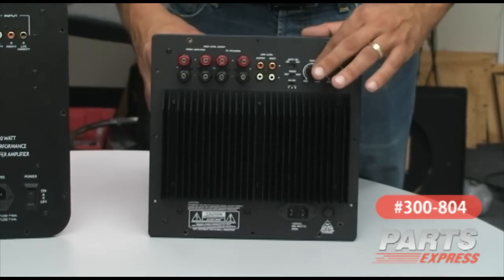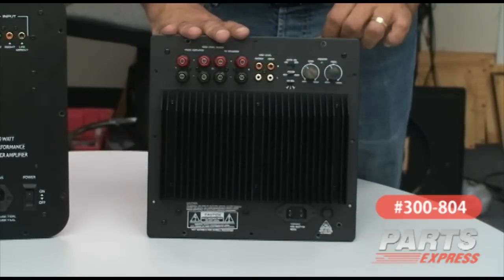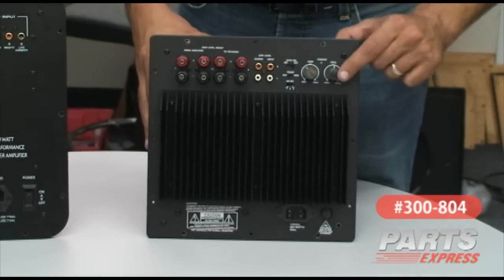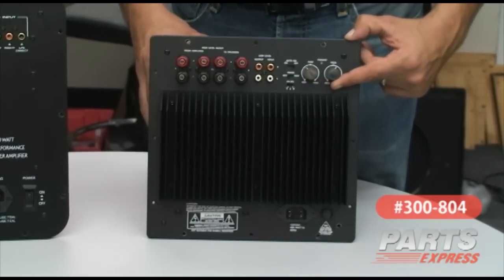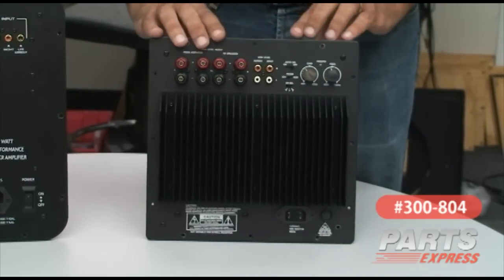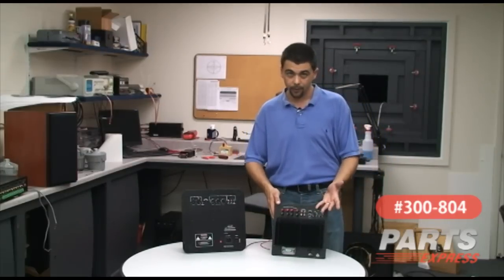Start it out as high as possible and move it down until the subwoofer sounds natural within your system. The gain is for level matching, and basically that determines how loud the speaker plays, or how much gain the amplifier applies to the input signal. We have the low-level input — again, that's going to be coming from your LFE output.